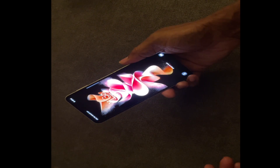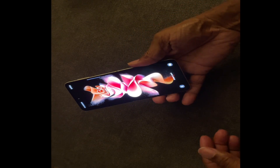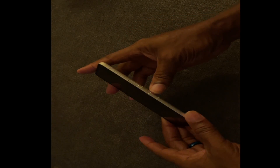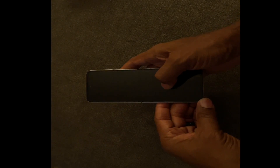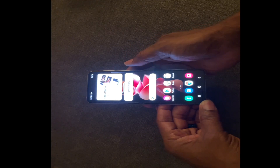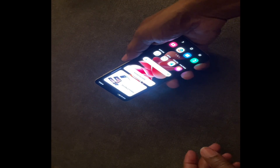Check out that immersive display — very vibrant, very colorful, very elegant looking phone. The fingerprint reader is here on the side along with your volume button and camera. Double tap to wake it up, slide up to get into all the features.